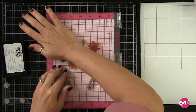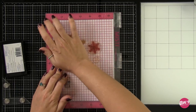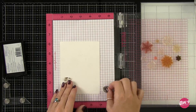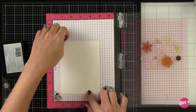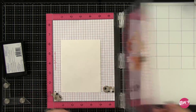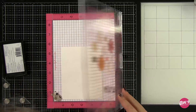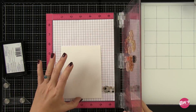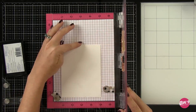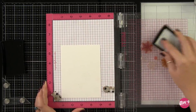I'll stamp that down. Then you're just going to flip your cardstock — remember we arranged it to cover half. I'm going to check to make sure that I've got my paper just where I need it and adjust as necessary. I'm leaning in to look at the side so I can see where the Versamark already is. Once I've got that paper positioned so none of my snowflakes will overlap, I'll just ink up again and stamp that down.